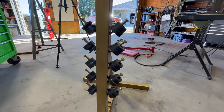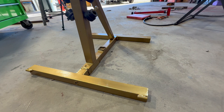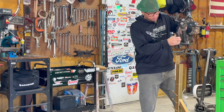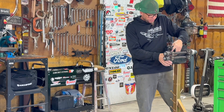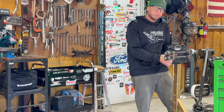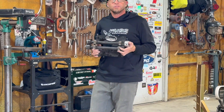I want to take the smaller unit — the Eastwood, the original, the OG — and I want to put it on here. I want to drill a couple of holes and tap them so I can use this on it also. I think that'll be super beneficial. So let's do that.